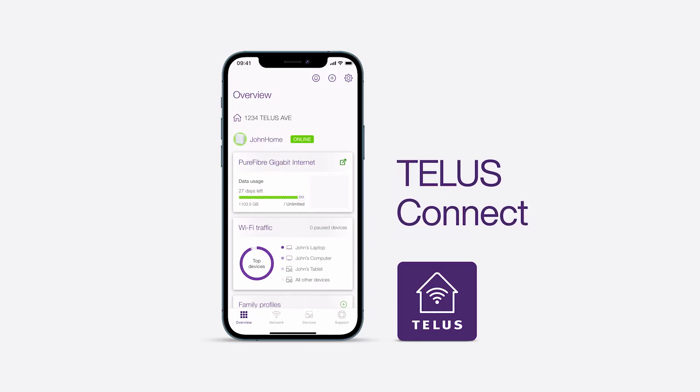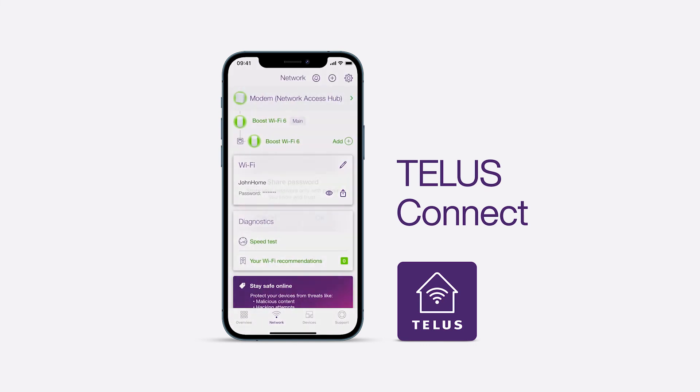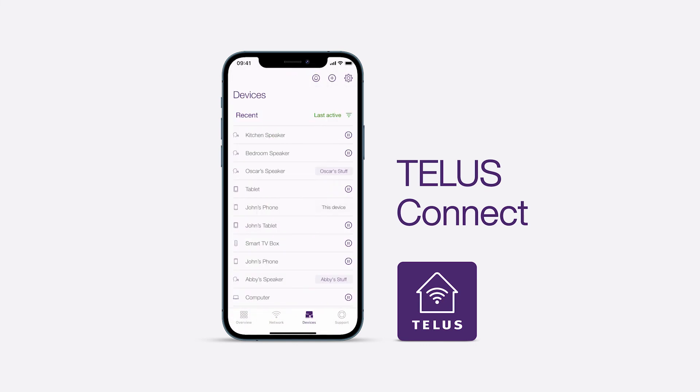To get the most out of your home Wi-Fi, download the TELUS Connect app. Use the app to change your Wi-Fi name and password, share your Wi-Fi name and password, configure your home settings, and see what devices are connected.